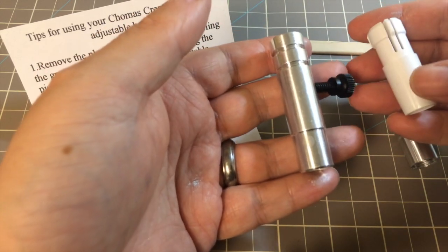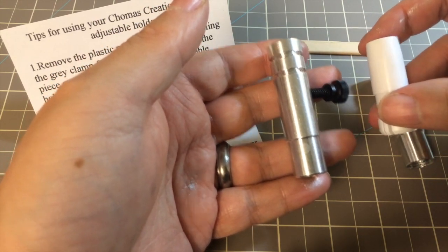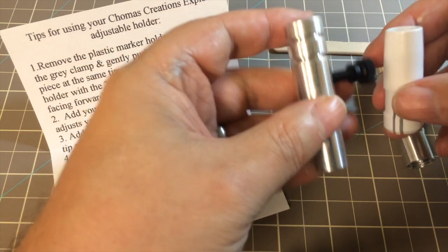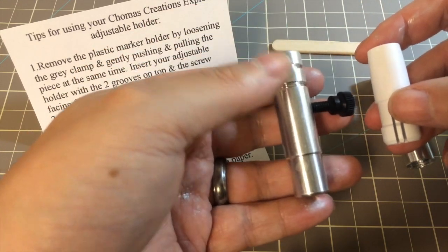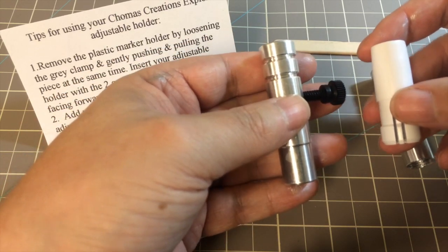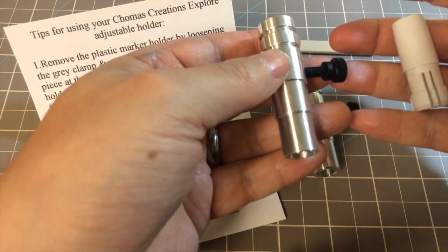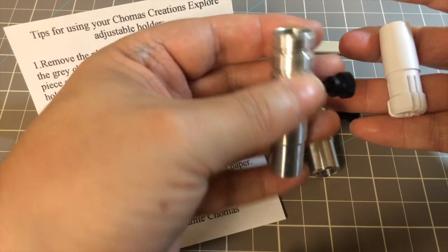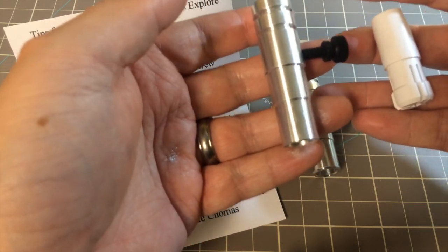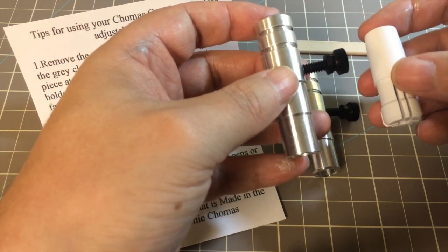These are very light comparing them to the original holder that was in the Cricut Explore. Even though it's metal, it's very lightweight. It's not going to weigh down your Cricut or cause extra weight or wear or tear on your machine. The marker one is even closer to the original, and feels pretty much comparable in weight to the plastic you'll find in the Cricut Explore.